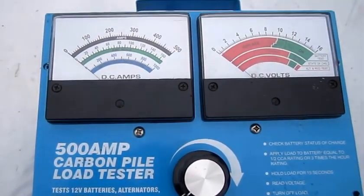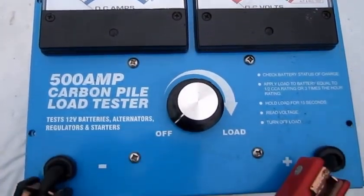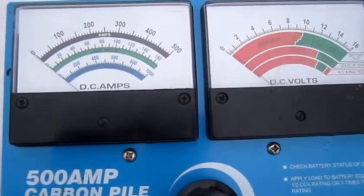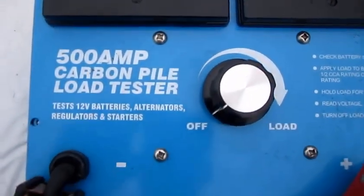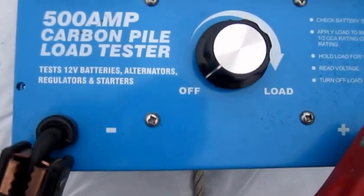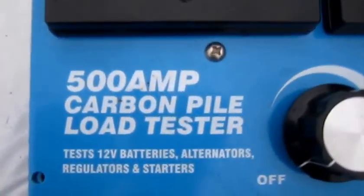Went yard sailing this past weekend — this was at a yard sale for $15, couldn't go wrong picking it up. It's a good thing to have around. What it is is a battery tester, alternator and starter tester.